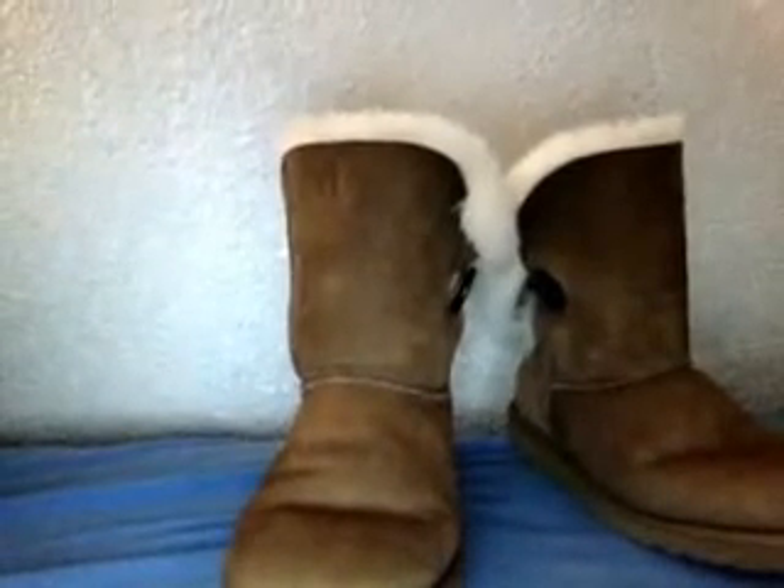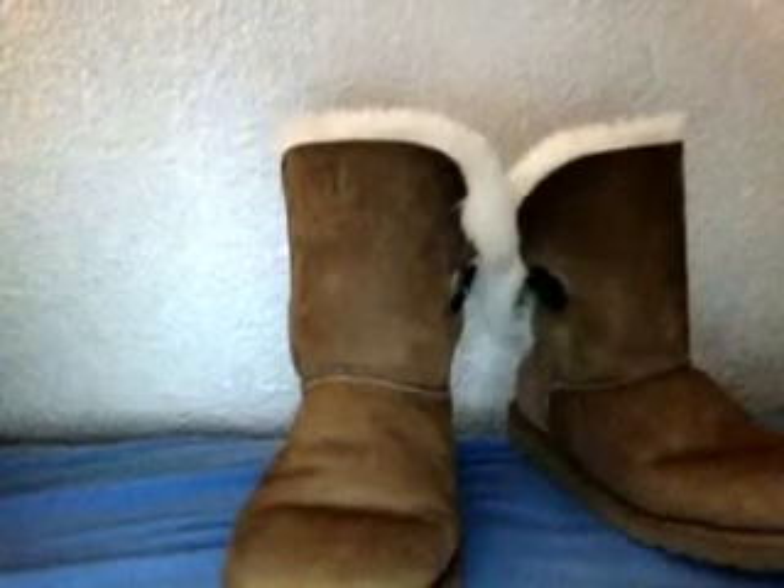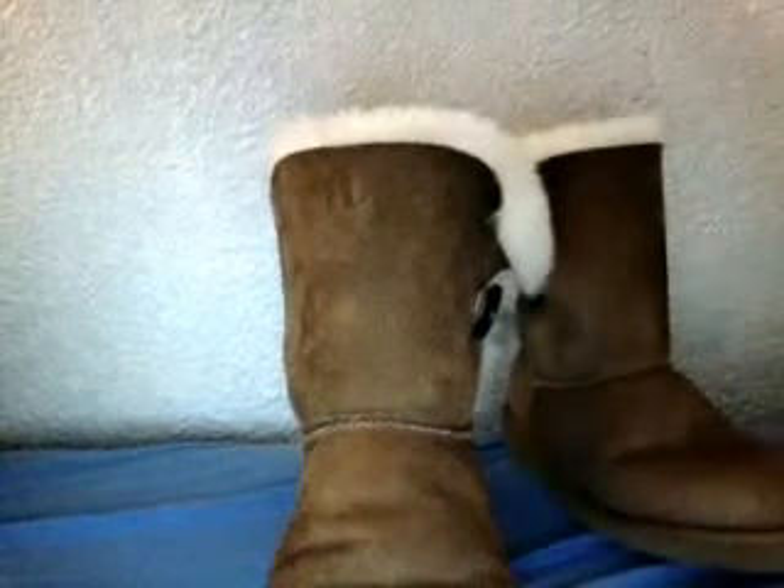I recommend getting a pair of these for the winter. There's tall ones, which are just about this much taller, and then they have over-the-knee ones, which are really tall.